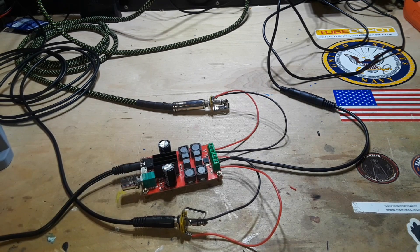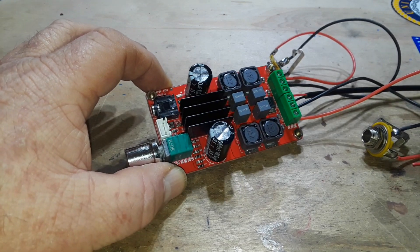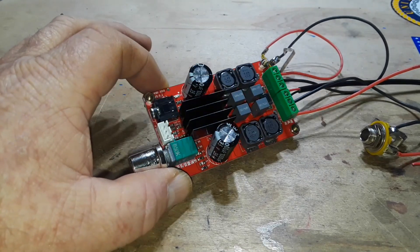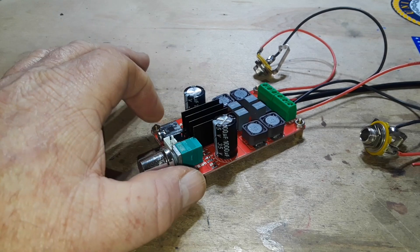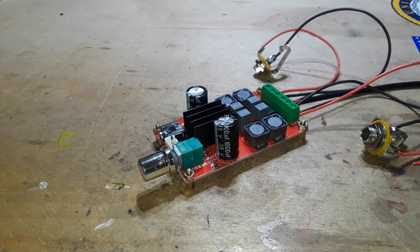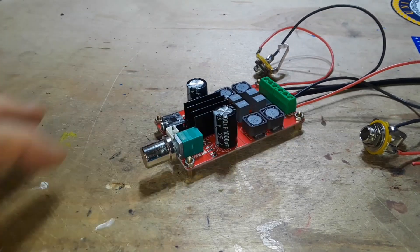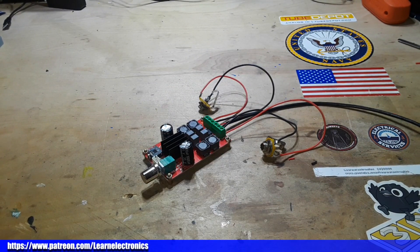Alright guys, that worked surprisingly well, and it is truly amazing times we live in where you can get a 50-watt stereo amplifier that is relatively harmonically clean — not too much distortion — for seven bucks. Currently these are sold out but I will put a link down below. Again, this is from Temu and it is called the XH-M189 2x50 Watt Digital Amplifier Board DC 24V TPA3116D2 Dual Channel Stereo Amplifier Board with tuner switch and screw terminals. Alright guys, if you enjoyed this give me a thumbs up, feel free to comment, share, and don't forget to subscribe. Big thanks to all the patrons and thanks to you guys for watching — I'm out, peace!